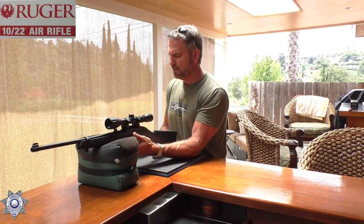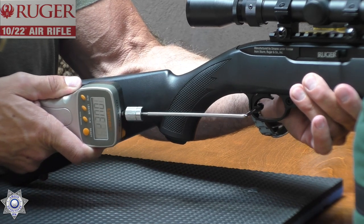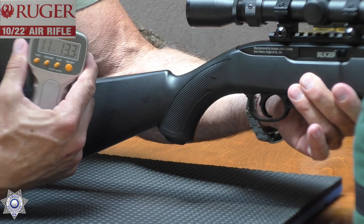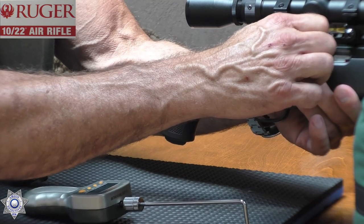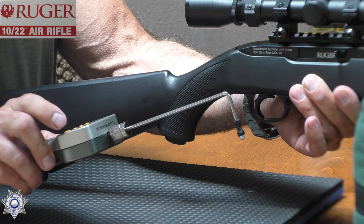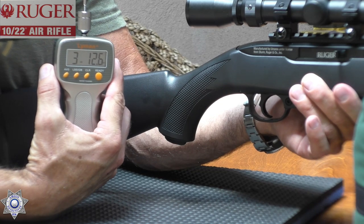Let's wrap things up with a trigger test using my Lyman trigger gauge. In double-action, it pulls at eleven pounds thirteen ounces — just under a twelve-pound trigger. In single-action, it's three pounds twelve ounces. Not a bad trigger pull. The twelve-pound double-action may be tough for younger shooters, but the single-action is going to be user-friendly for everybody.